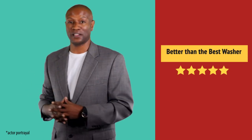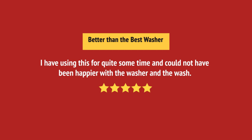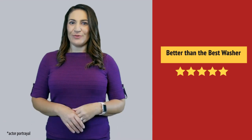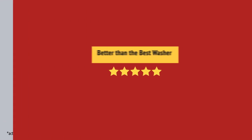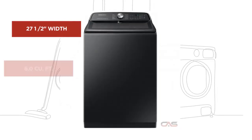Super useful in my laundry room. Very happy with this washing machine. And it's got some great features.